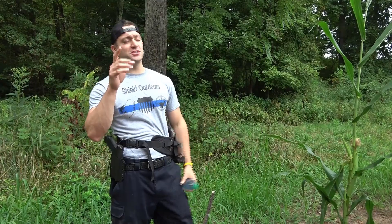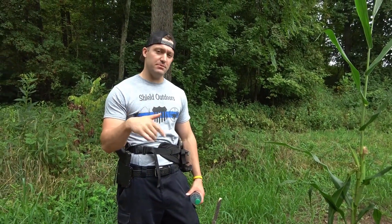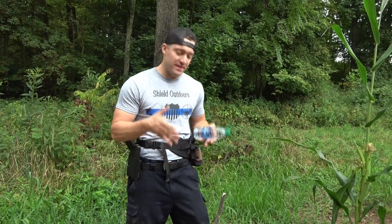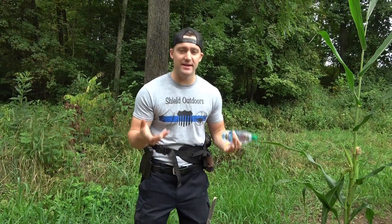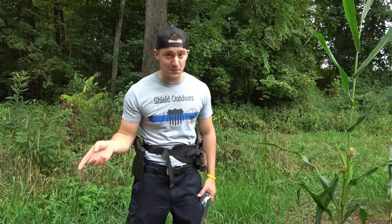What's up, everybody? Welcome back to Shield Outdoors. In this video, we're going to talk about licking branches, licking sticks — communal sticks that the deer will rub their faces on. That's how they say hello in the deer world.